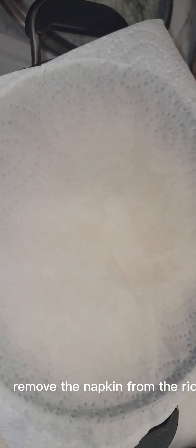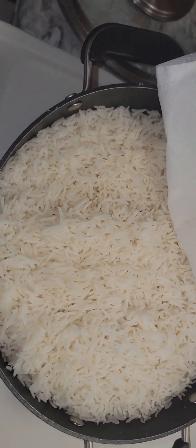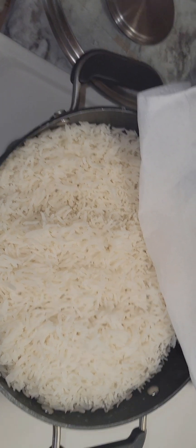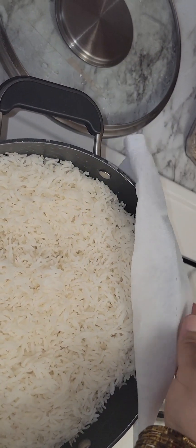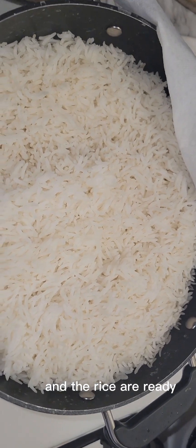Remove the napkin from the rice. The rice is ready.